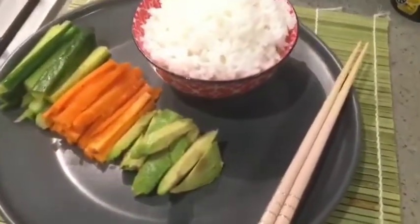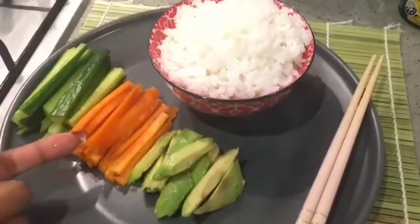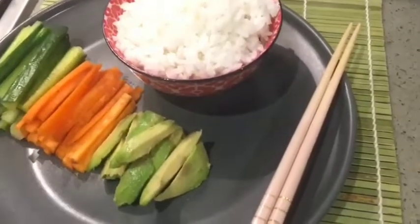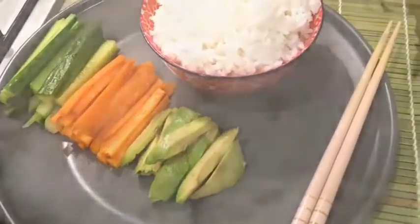As you can see they are now chopped. I've taken some avocado, carrot, and cucumber, and I've made sure that they're chopped vertically and in thin slices so that we can roll them later. We're also going to now chop the omelette that we made earlier.